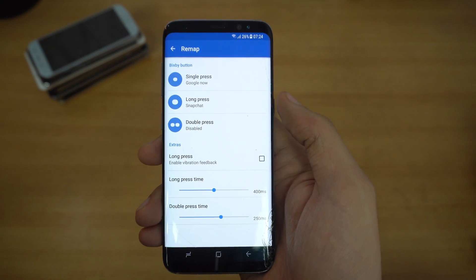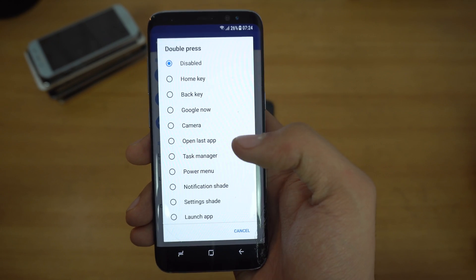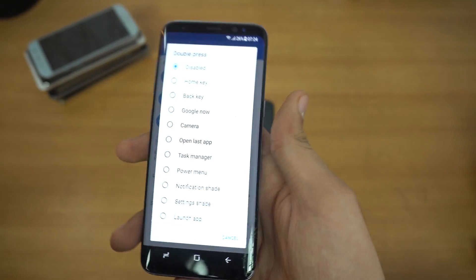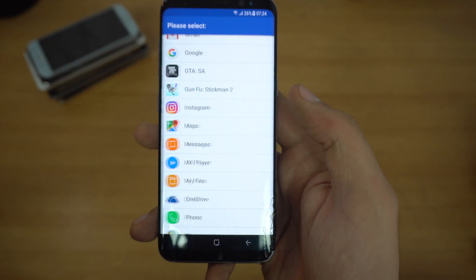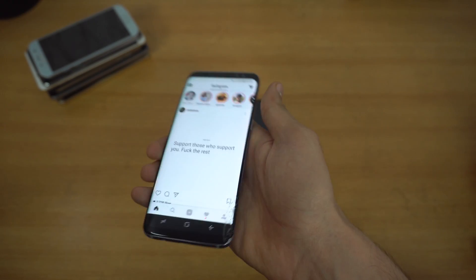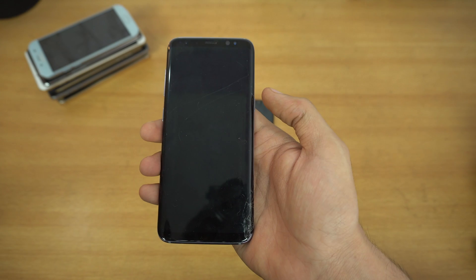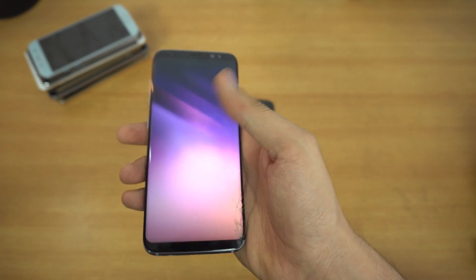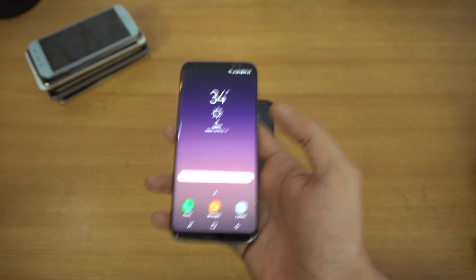Then we have a third way of using the Bixby button, which is double press. We can launch camera, which could be good, but currently we already have the power button set to double tap for camera. So I'm going to go into launch application and set Instagram to it because I use Instagram a lot. Let's quickly press this button — double tap — and as you can see, it takes me straight to Instagram. Let's try it on the lock screen. If I double press it, it needs to unlock my phone first, then takes me straight to Instagram. And I have to say it works flawlessly.